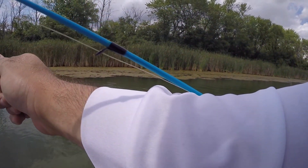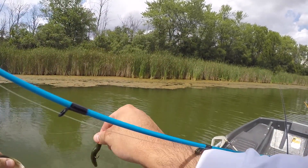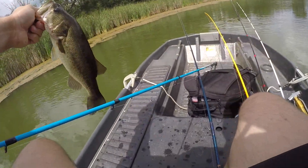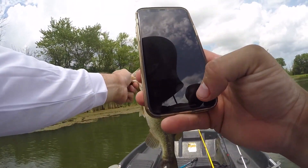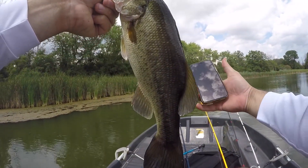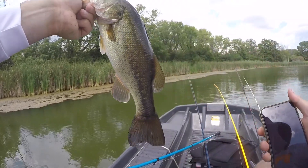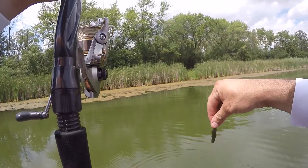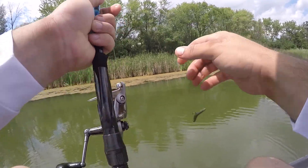There we go. That's a nice little bass there. Alright bud, we will let you go. On the board finally. Alright, didn't take too long — about 20, 25 minutes.